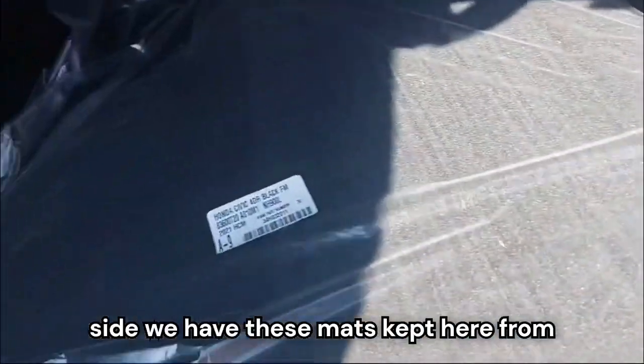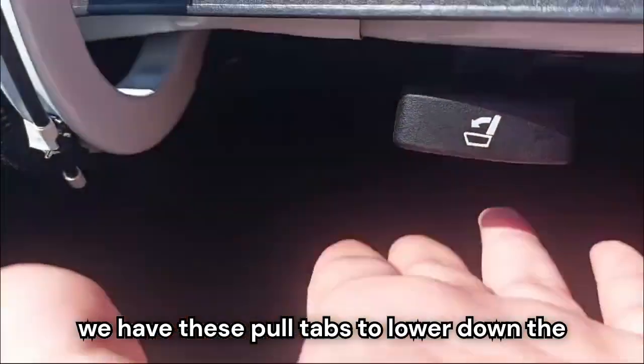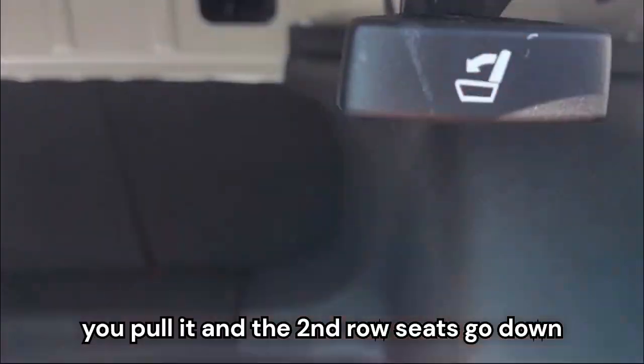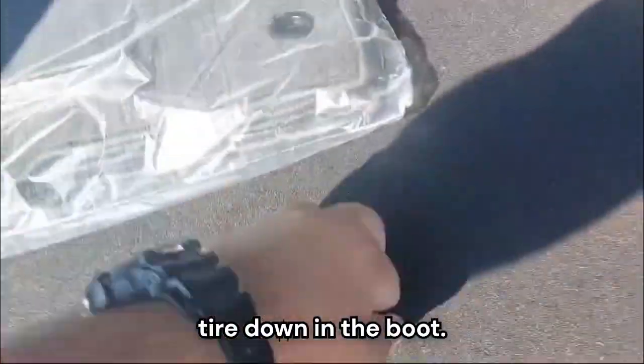On the side, we have mats kept here from the factory. It's a pretty massive and deep boot. We have pull tabs to lower down the second row — you pull it and the second row seats go down for more storage. We also have a spare tire down in the boot.